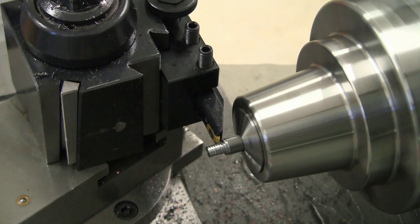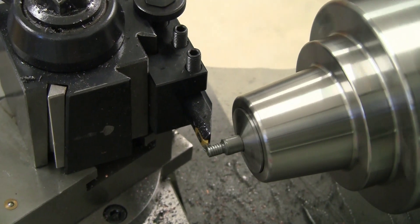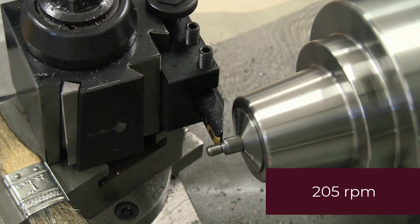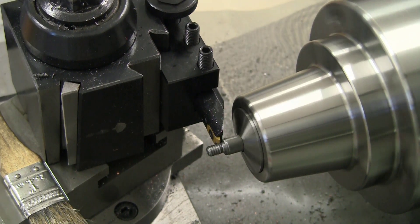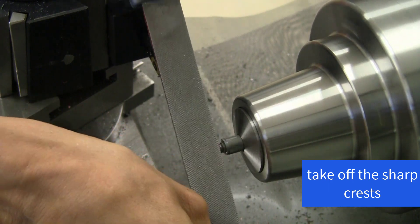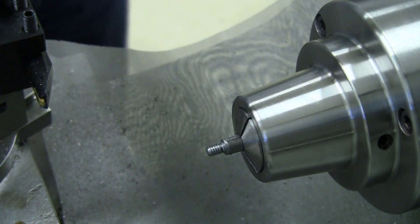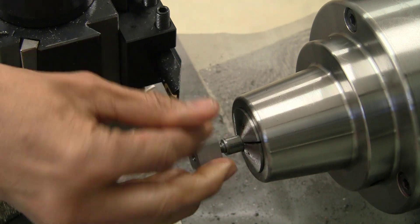I'm making threads on the opposite side. Our current measurement is 0.261 and we want to be at 0.258. Springy steel only managed to remove about a thou. I've gone over those two marks — I think that'll be good.